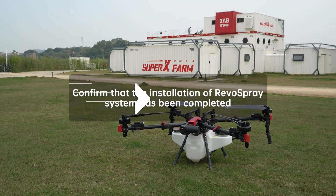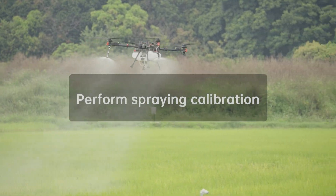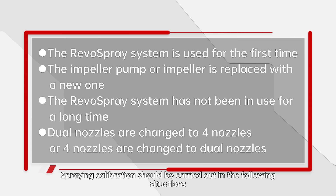Confirm that the installation of RevoSpray system has been completed. Perform Spraying Calibration. To ensure precise spraying operation, spraying calibration should be carried out in the following situations.